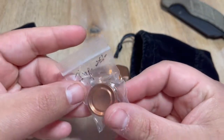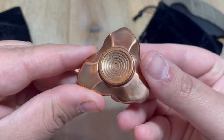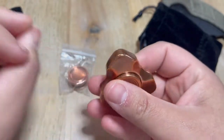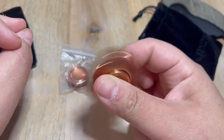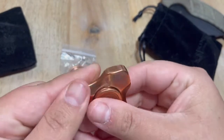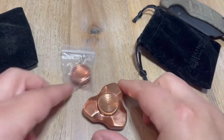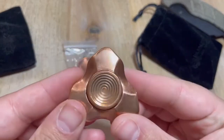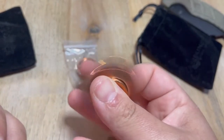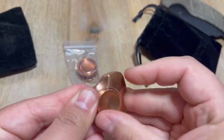Why yes — oh my god, look at it! Oh my god. It's copper. It's heavy.